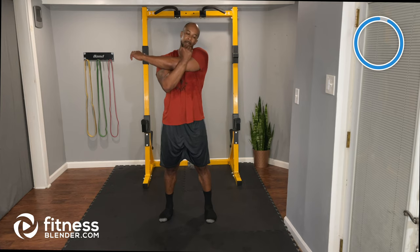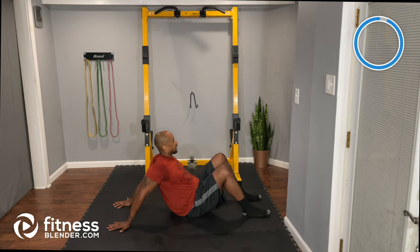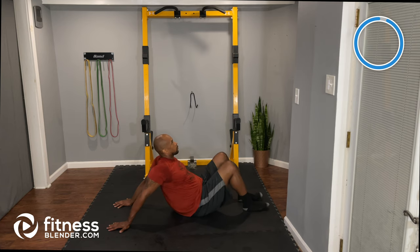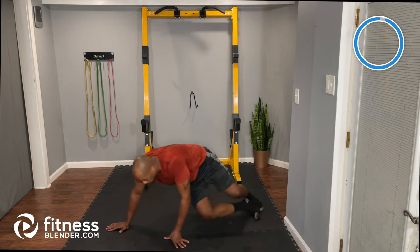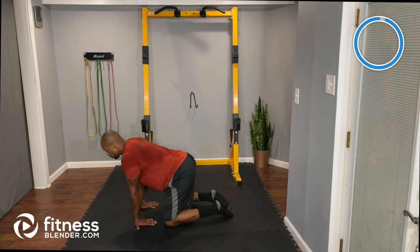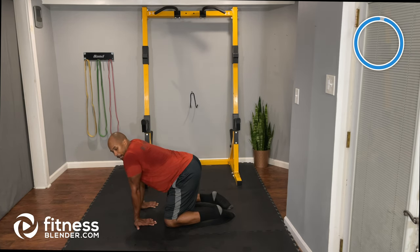Next: seated bicep stretch. Take a seat on the floor, hands behind you, slide your hips away and keep palms flat — pulling back on the shoulders to stretch out the bicep. If you're not feeling it, push your hips farther away from your arms. Then flip over to all fours for the forearm stretch: fingers pointing towards your knees, push your hips back.